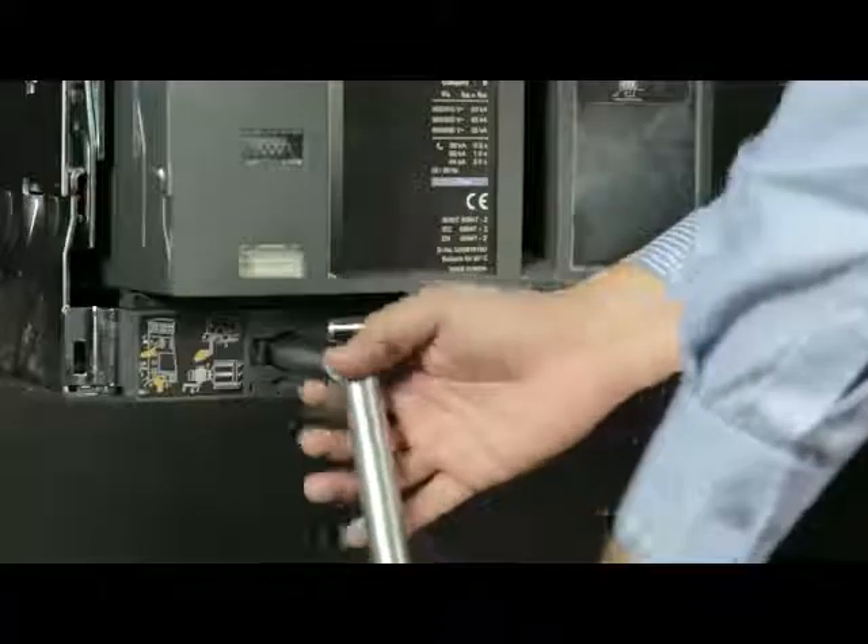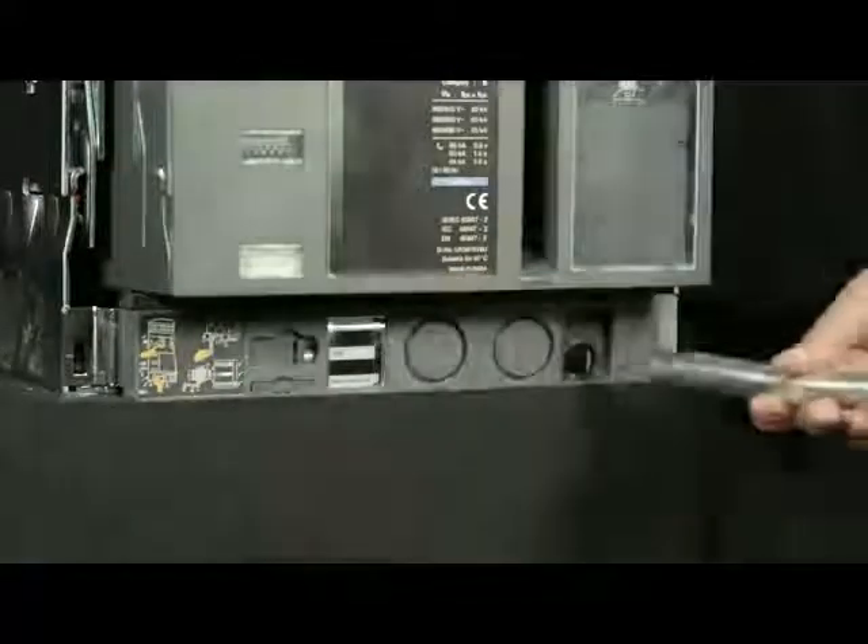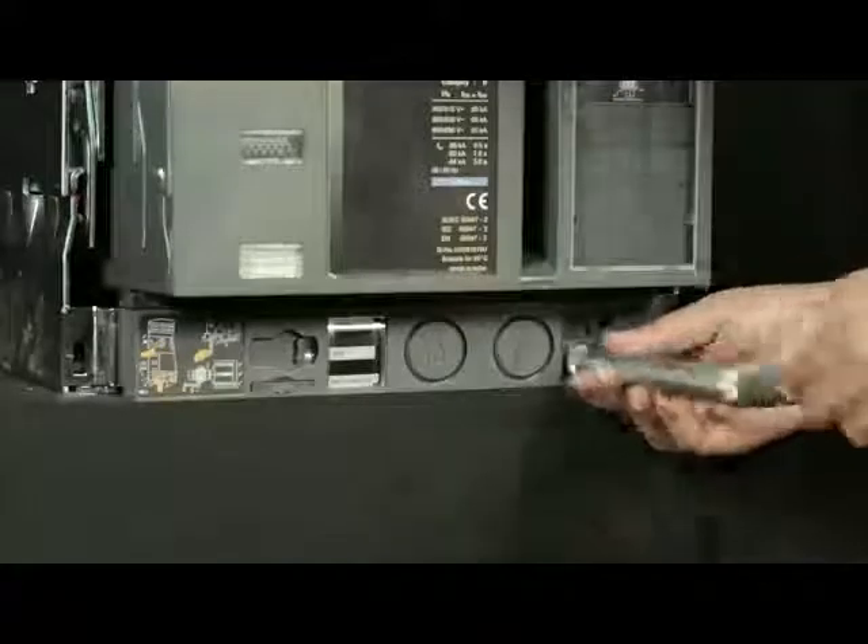Slightly push the handle inwards and take it out such that the racking shutter closes. Then insert the handle back into the cradle.